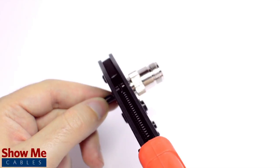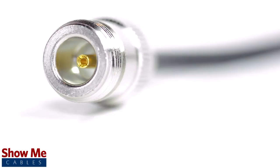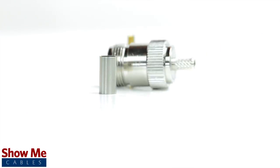Crimp the ferrule under the outer jacket to complete termination. Congratulations, you have successfully installed the end type connector. For all of your cable and connector needs, choose ShowMeCables.